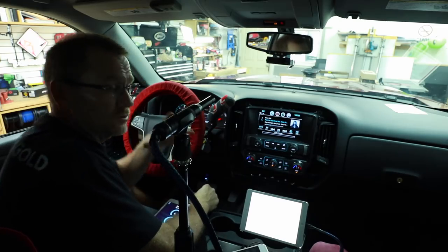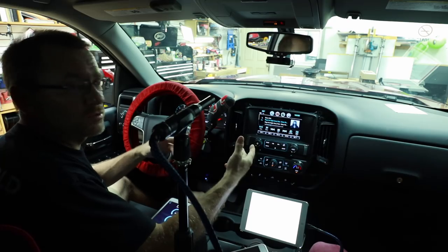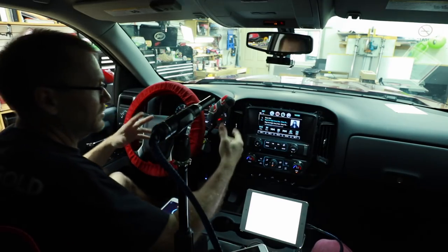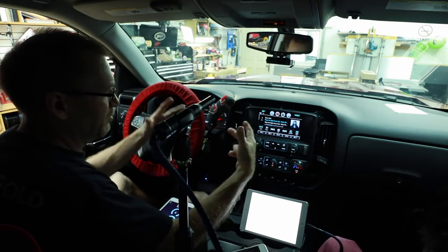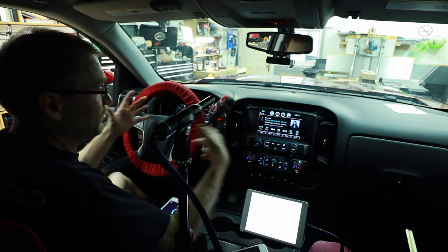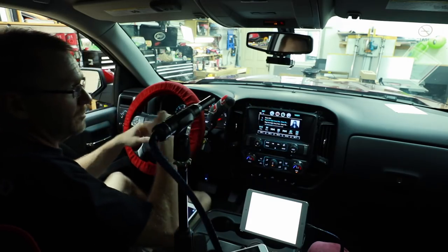We're doing a speaker check just to make sure everything is doing what it's supposed to be doing — subs are working, mids and highs are working. Anytime we're doing something with multi-boxes, like a box behind the radio and a box in the back, we just want to make sure everything is at least working in basic. And it is — we're good.